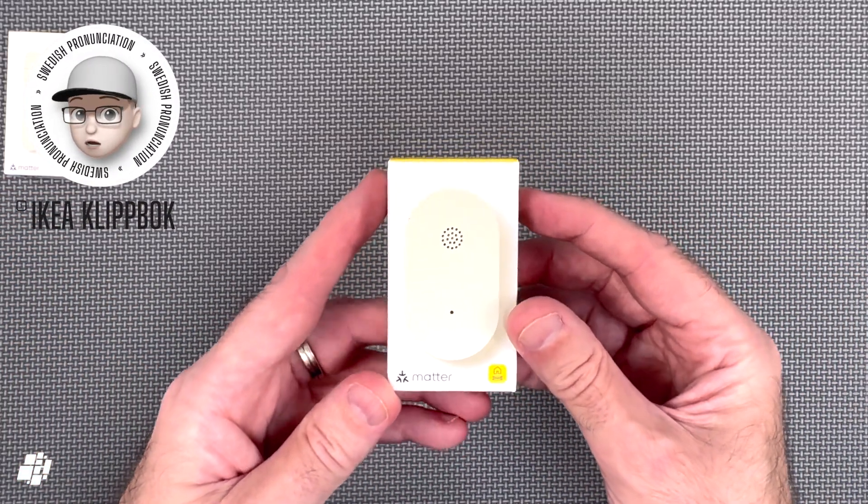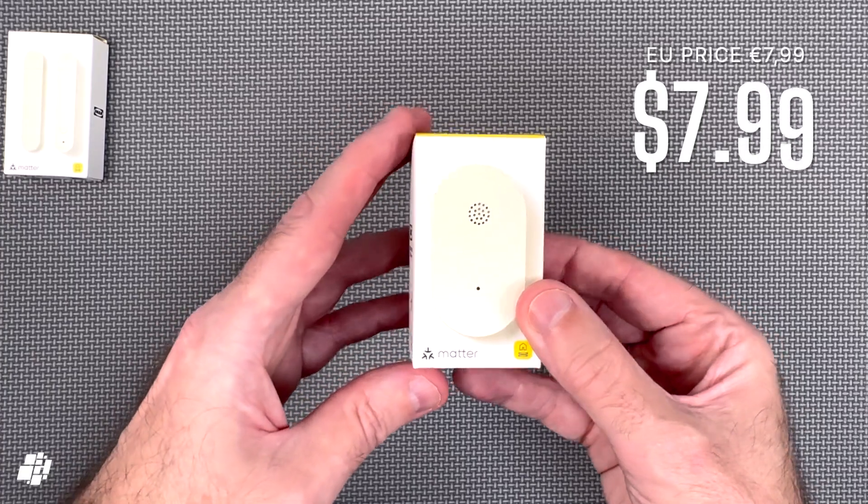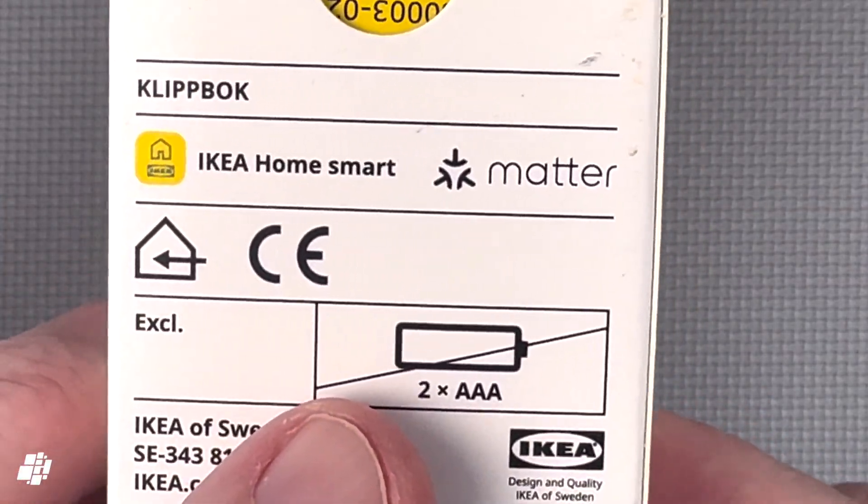And last but not least is the IKEA Clipbook — the company's own leak sensor, again priced at just under €8 or US dollars. This sensor uses two AAA batteries, so once again very convenient.